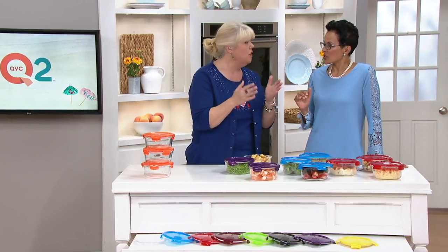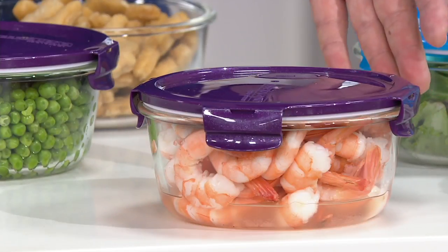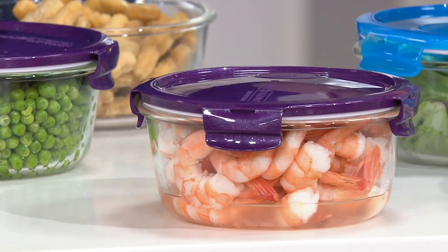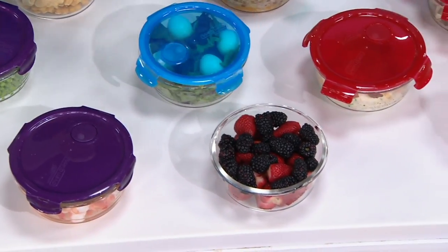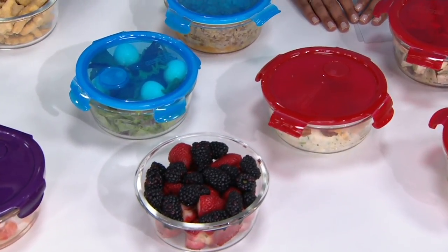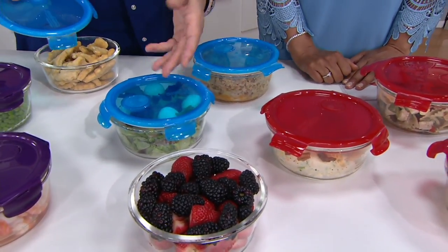Another great thing about borosilicate glass is that it keeps your hot foods hotter longer and your cold foods colder longer because it's very thick glass. So if you have company over and you want to do shrimp cocktail, put it on the table — no worries. If you want to do berries, no worries. You can do hot and cold both. You could even do a little berry crumble — put the crumble in and bake it right in the oven.